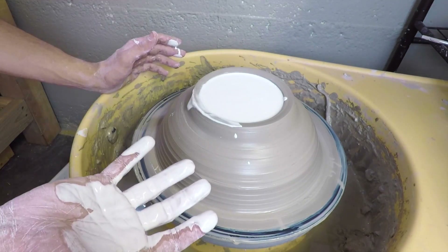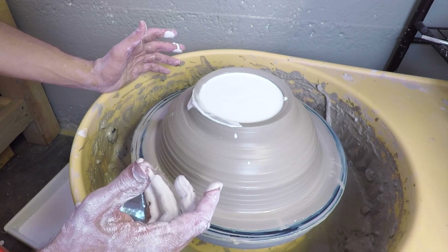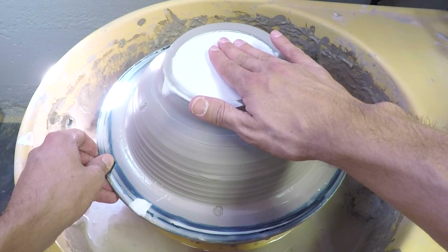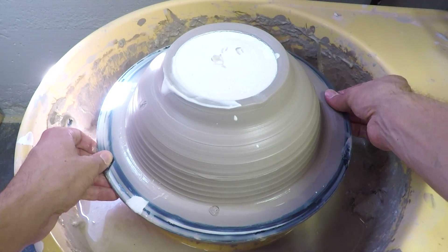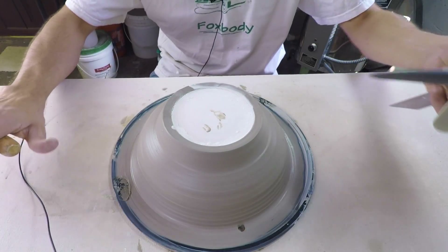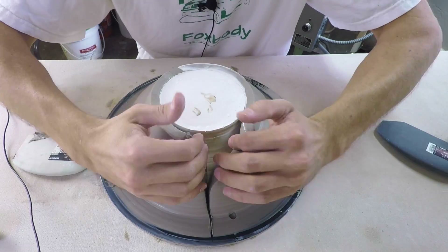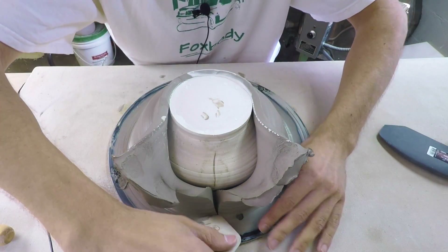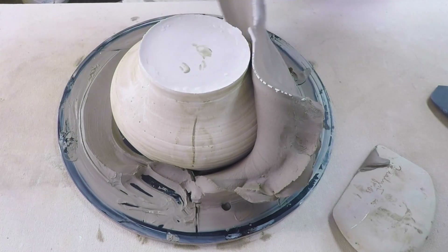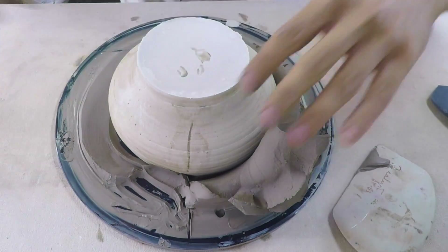Let it dry for at least a half an hour, maybe an hour, depending on how warm the plaster is or how soft it is. We'll come back and see how it turned out. It's a little warm right now but I'm going to pull this off the wheel, take some clay off, and see what we got. I'm using rubber tools so I don't damage the plaster. You don't want to reuse this clay if there's any plaster in it — save it for some more molds if you want.